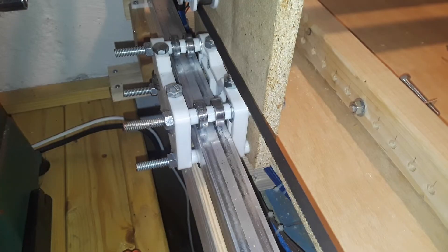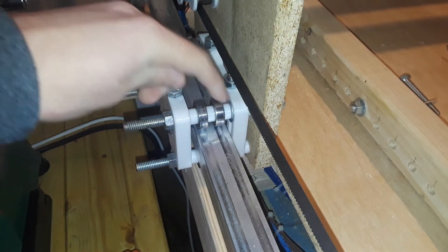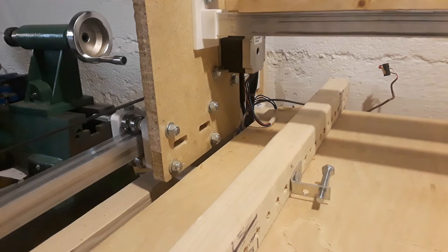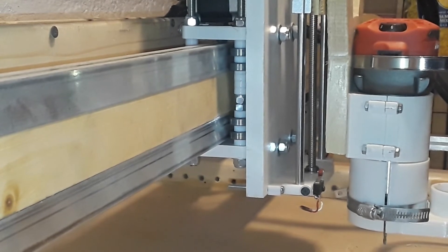Another thing I changed is that I used these plastic bushings instead of lock nuts to hold the ball bearings in place. This ended up saving the usage of a lot of lock nuts, and I just bolted it onto the gantry side panel. I did the same thing on the x-axis bearing slider.